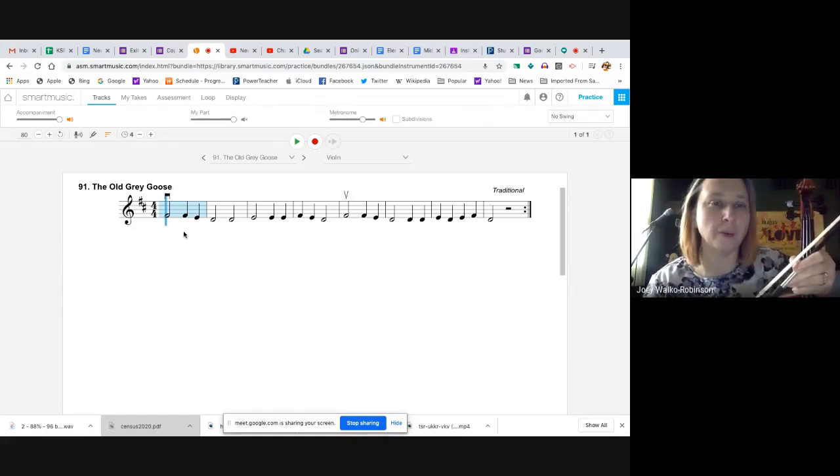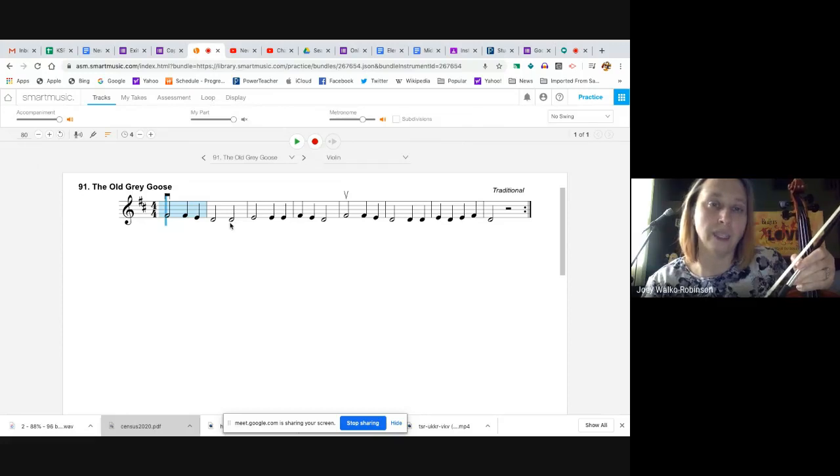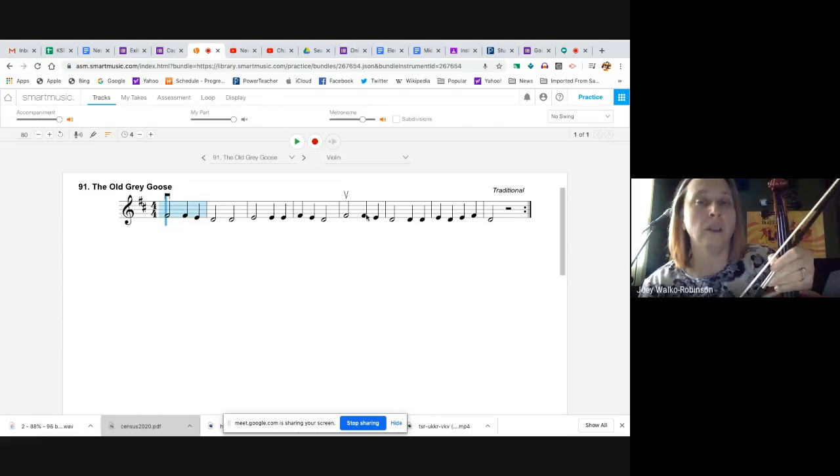We're going to do a little reading together. One, two, ready, go. F, two, F, E, D, two, D, four, E, two, E, E, F, E, D, four. F, two, F, E, D, two, D, D, E, D, E, F, D, two, rest, rest, repeat.